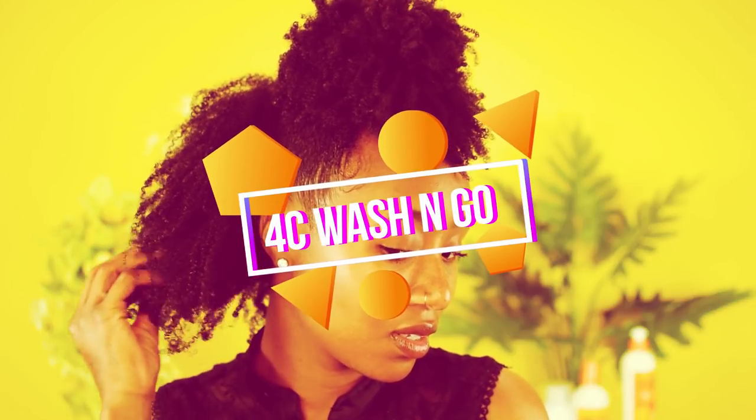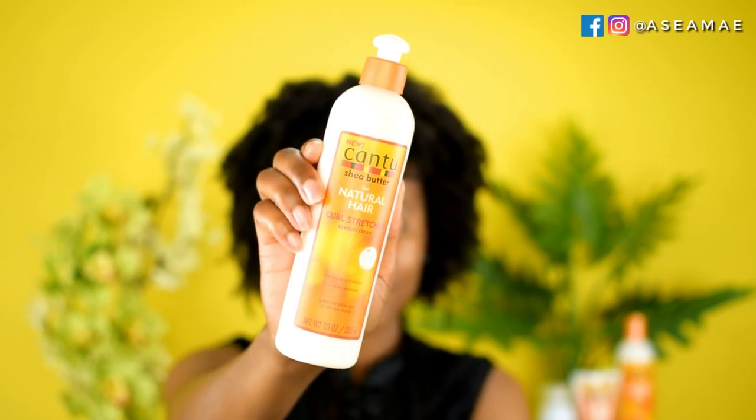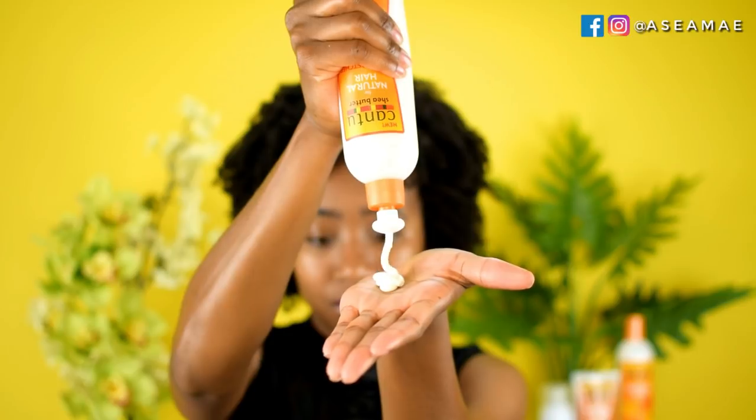What's up guys, it's Asia and today I'm going to be trying my very first wash and go in over five years. I am undoubtedly a 4c hair chick with real shrinkage — my hair shrinks up like a little cotton ball. I love my hair so much, but today we're going to be trying out the new Cantu Curl Stretcher to see what it does to my 4c coil.